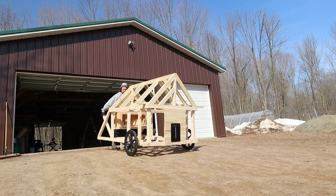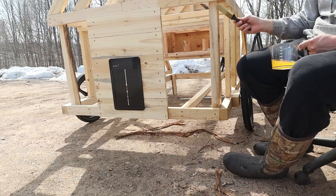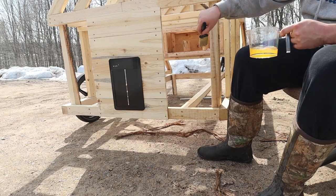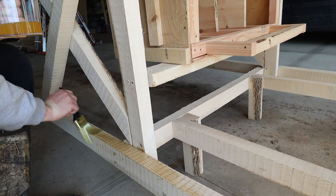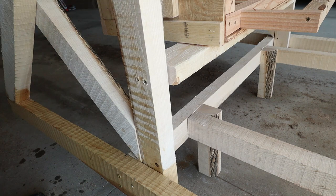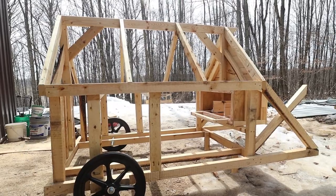Now that all the wood's in place, I stained everything with an outdoor defense oil from the Real Milk Paint Company — it's tung oil and zinc. Ash has a higher rot rate compared to a lot of other hardwoods, so we wanted to get some tung oil on it, let it sit for a few days, and hopefully get some more years out of this coop.